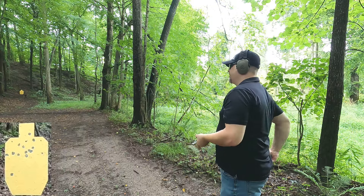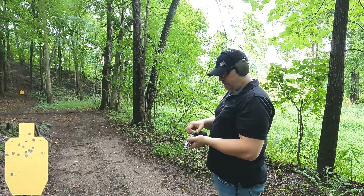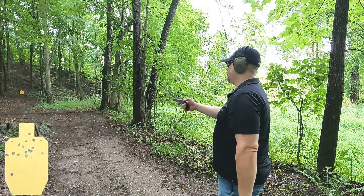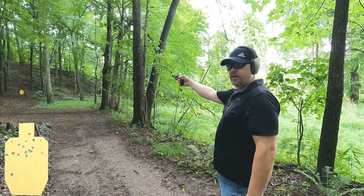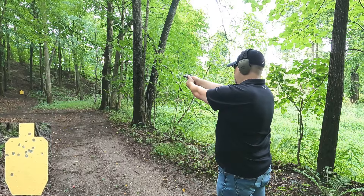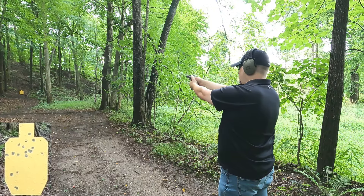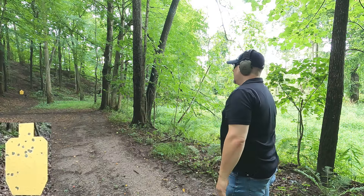With the .38 Special at 40 yards, just like up close they're all hitting far to the left. I occasionally get an ammo that does that randomly. I had to aim right — just on the edge of the target or even a little off — to compensate.